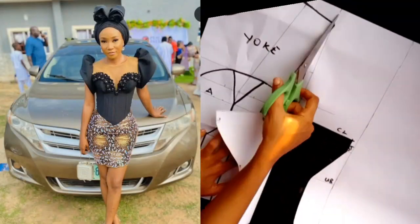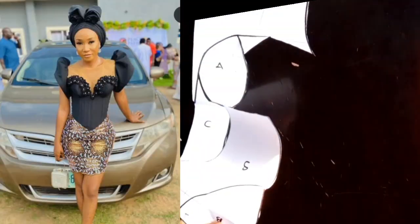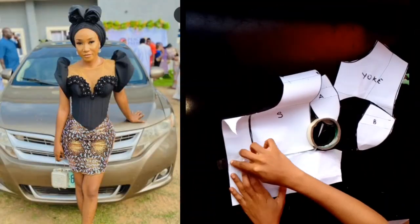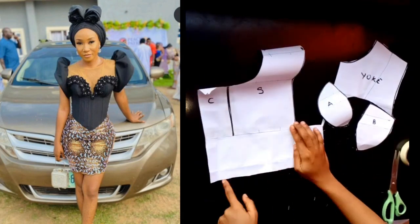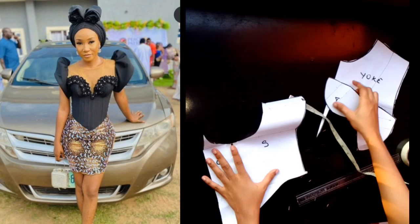Hello and welcome back to the channel. On today's tutorial I'll be sharing with you how to draft and sew a deep neckline basque corset with a structured sleeve. If it's your first time viewing my channel, please hit the subscribe button and don't forget to give this video a thumbs up.